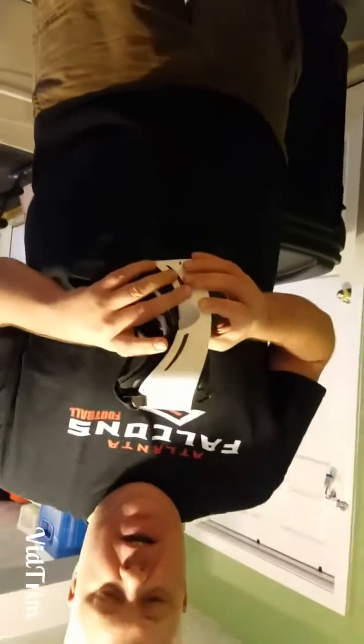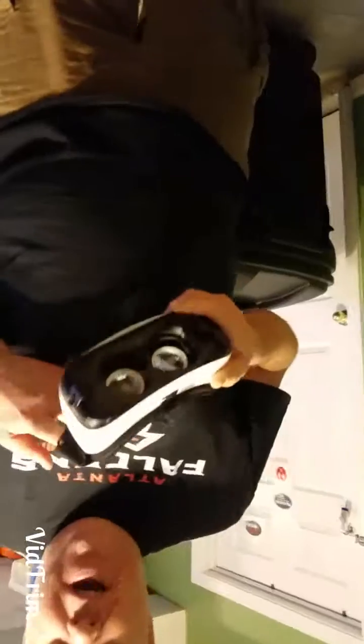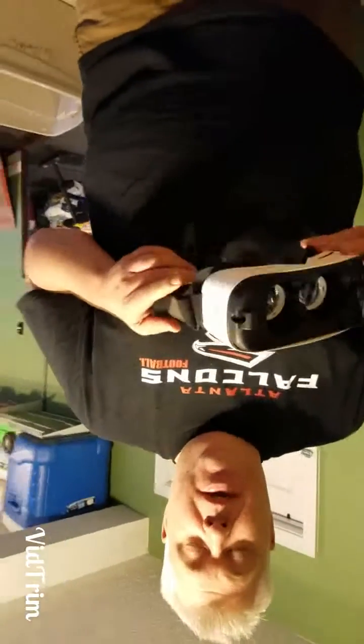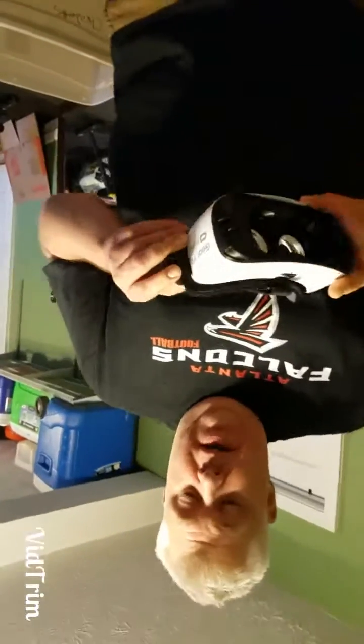Basically, I took my Gear VR goggles — the only goggles I have, I've had them for two years and never use them — but I wanted to fly the Mavic FPV with the Litchi app. So what I did was this mod, and I'm just going to give you a quick rundown of how I made it and the tools required.